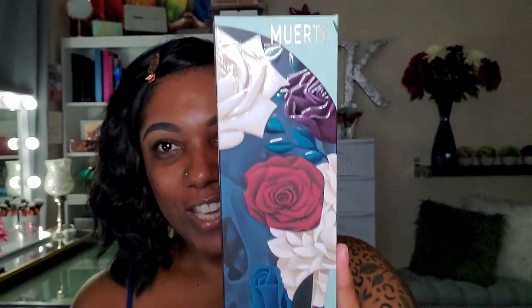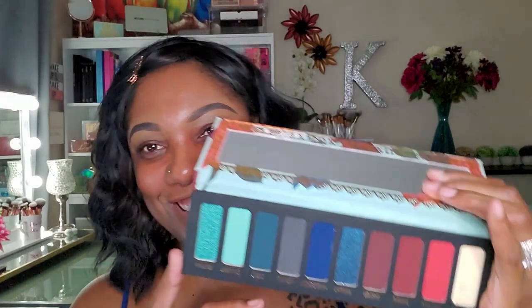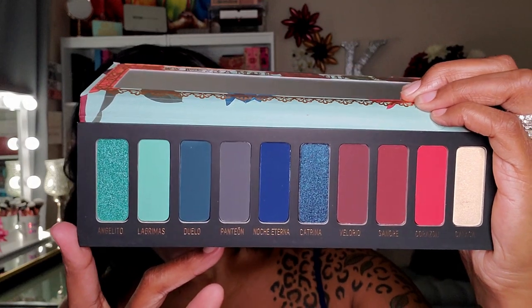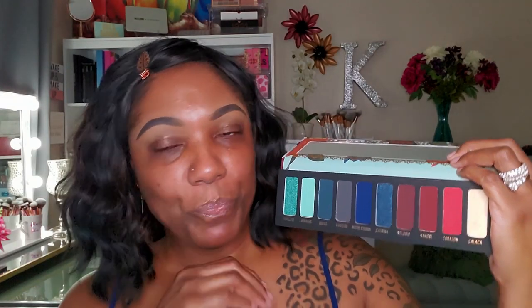And this is the Muerte — the Death palette. Just taking a closer look at this palette, it is just so beautiful. The back is beautiful as well. Opening this palette gives me chills — look at the colors, the deep richness of this palette. It is absolutely gorgeous. I could definitely see this palette being a little intimidating for some because all the reds and blues — you're like, oh, what am I going to do? But it is just beautiful. I can't wait to dive in.